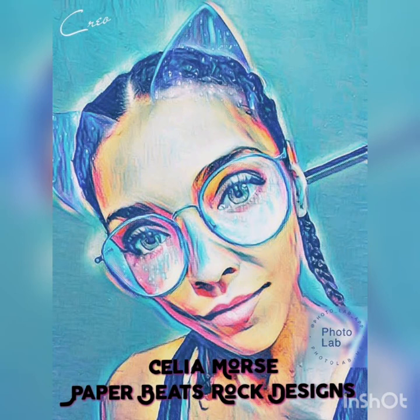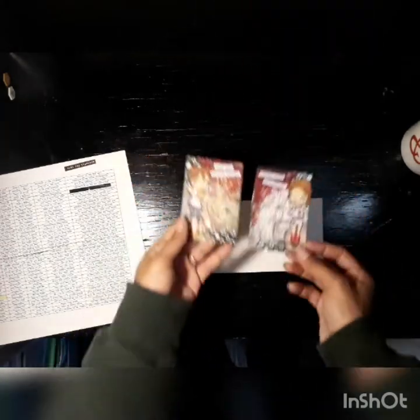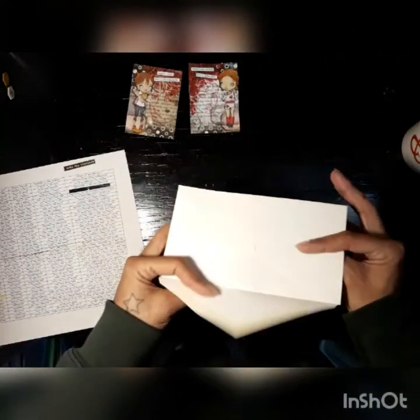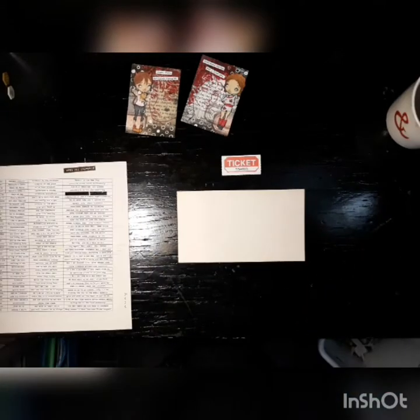Hey guys, it's Celia at Paper Beats Rock Designs and I am back with another video showing you how I decorated this envelope that is going to be mailed out with these artist trading cards I created.